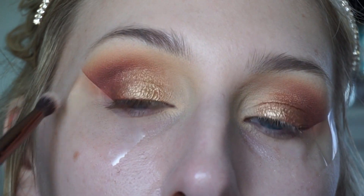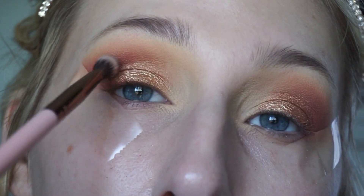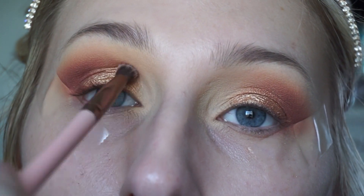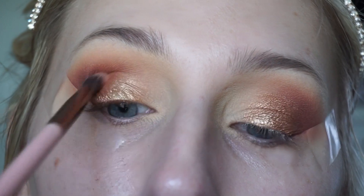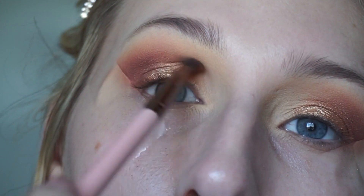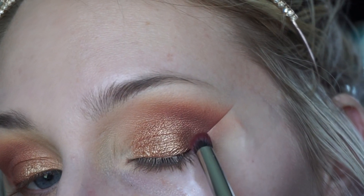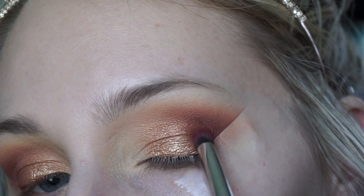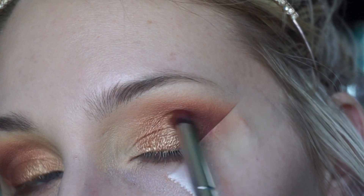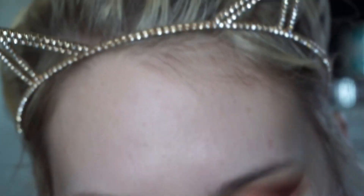Now I'm cleaning this up with a Luxi 231 Small Tapered Blending Brush with no product on it, just blending the edges together. Then I go back into that deep purple Bitten color and pack a little more of it on the outer corner where we lost some from blending.